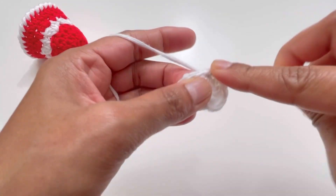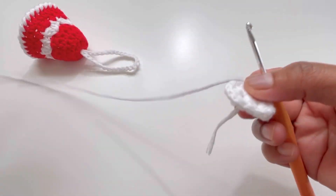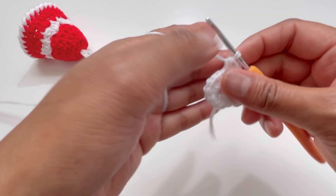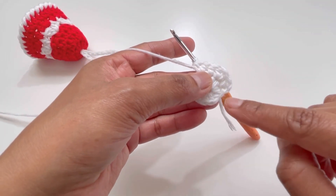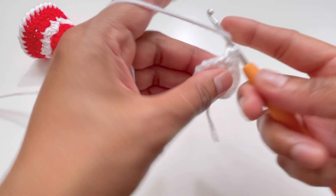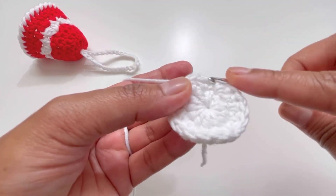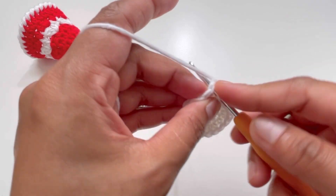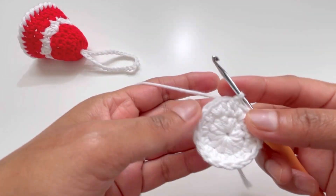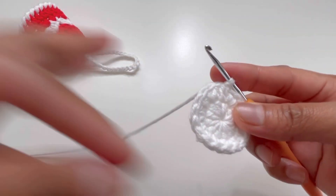Again yarn over, go to the next stitch and have one half double crochet; then into the next stitch have two half double crochets. Keep alternating: one half double crochet, then two half double crochets. By the end of round two you'll have 18 half double crochets. Insert your hook into the first stitch, grab yarn and make a slip stitch to end round number two.